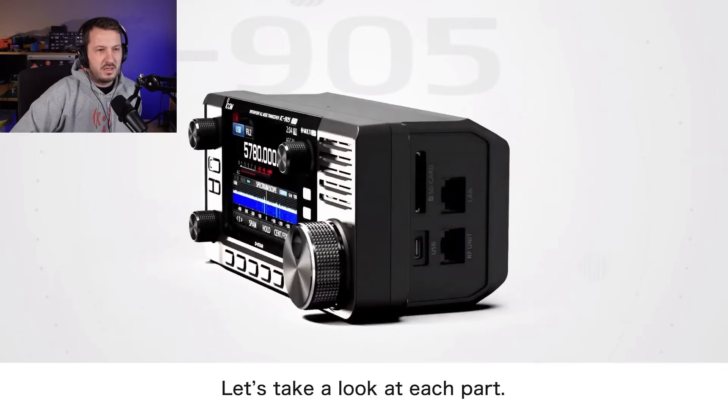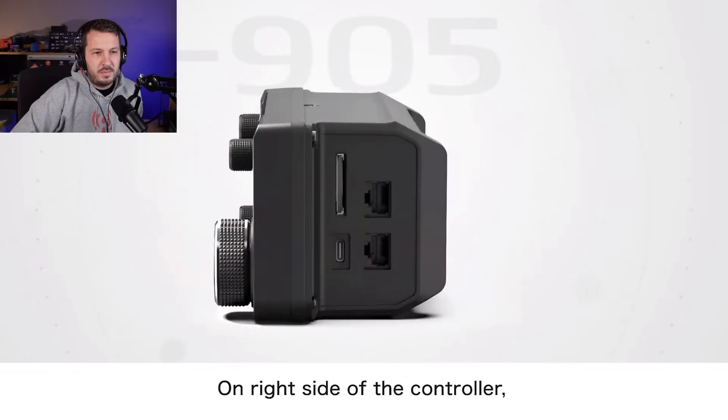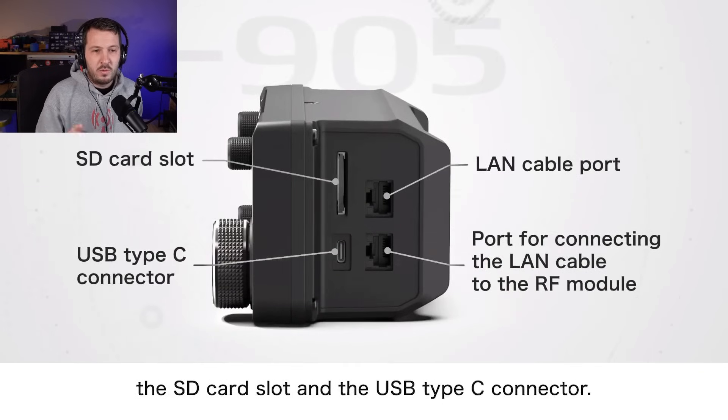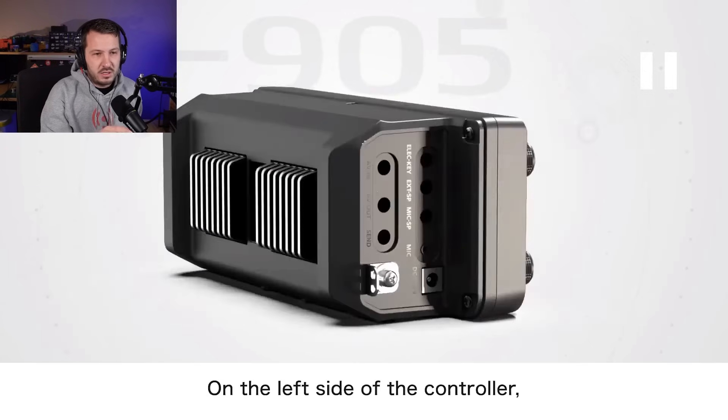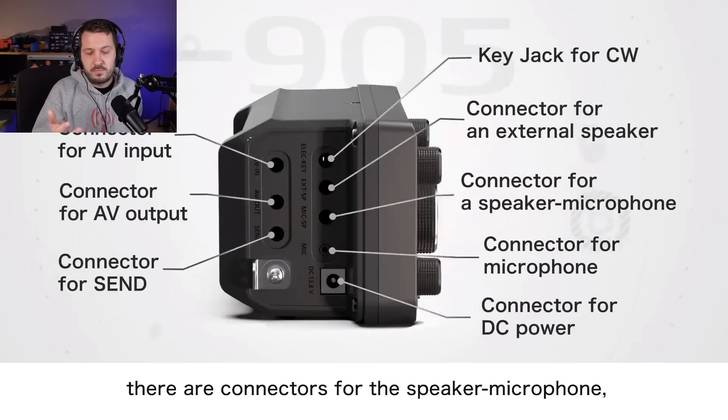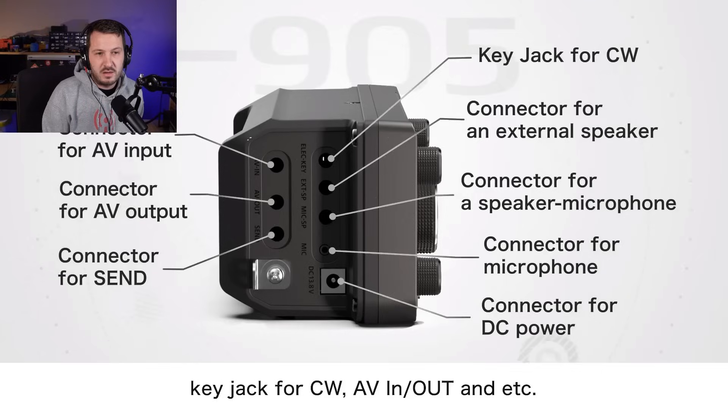Looking at the head unit here — this is the IC905 head unit. Looking at the side, we have an SD card slot at the top and USB-C down the bottom. I'm really glad they went USB-C and not USB micro — USB micro cables are so hard to find and they're annoying. USB-C is becoming the new standard. There are also two LAN ports: one for your local area network and one for connection to the RF module up on top of the tower. So it looks like this will be remotable as well. It's got a heat sink on the back, presumably because this unit is powering the RF module at 10 watts. There's also AV in and out and all the other connections you'd normally find on an IC705.